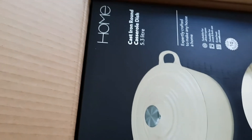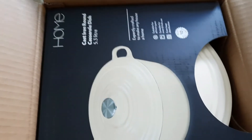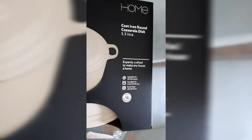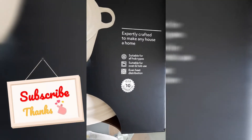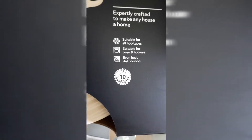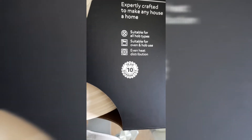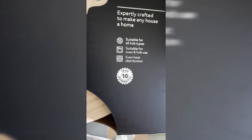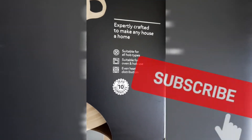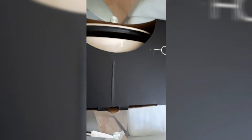Cast iron pots — can you see what I'm seeing? Let's bring this out now. As you can see, this is a cast iron casserole. It's got a 10-year guarantee, you can even use it in the oven, and it's a really wonderful piece of cookware to invest in. The great thing about it is that you are not scared of toxic metals leaching into your food, which is very important.